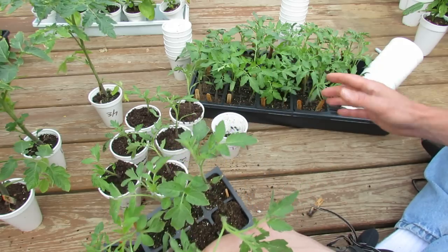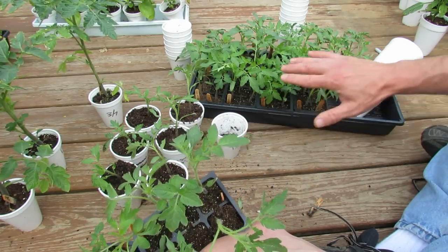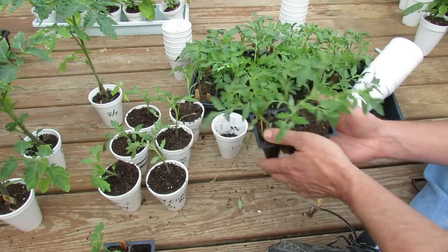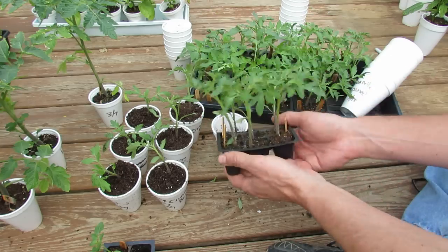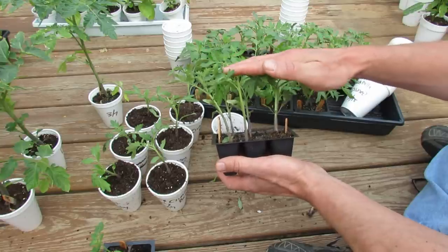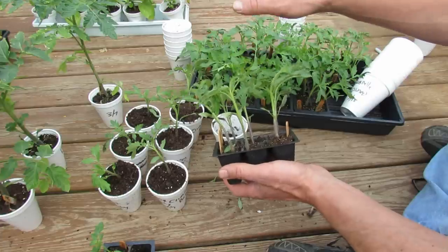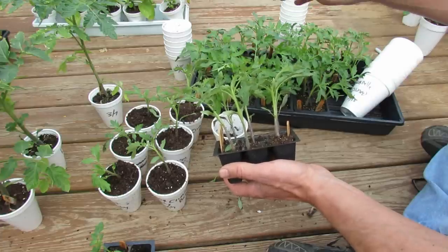So when you grow any plant indoors and it's protected from the sun, you have to slowly acclimate it to the outdoors. This is about the size that you want to move your tomato plants. You could actually put them outdoors if the temperatures are 50-degree nights and 70-degree days.